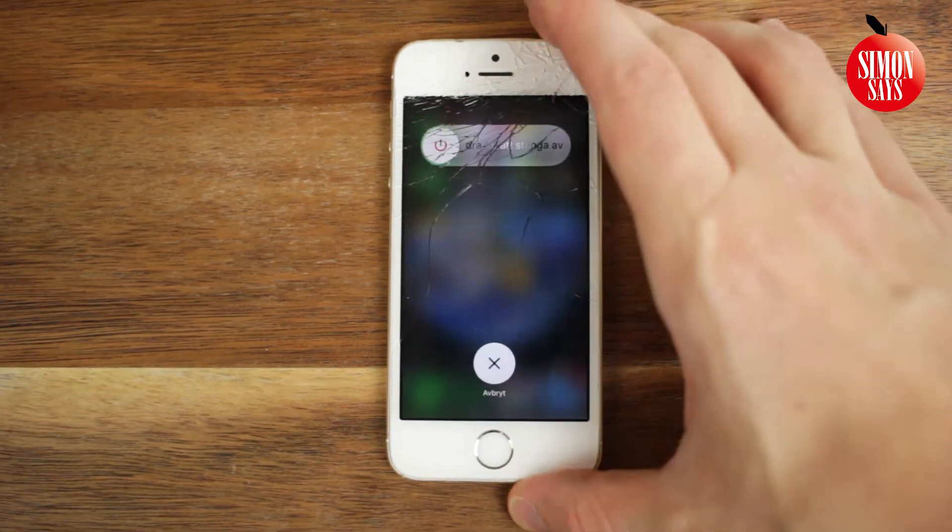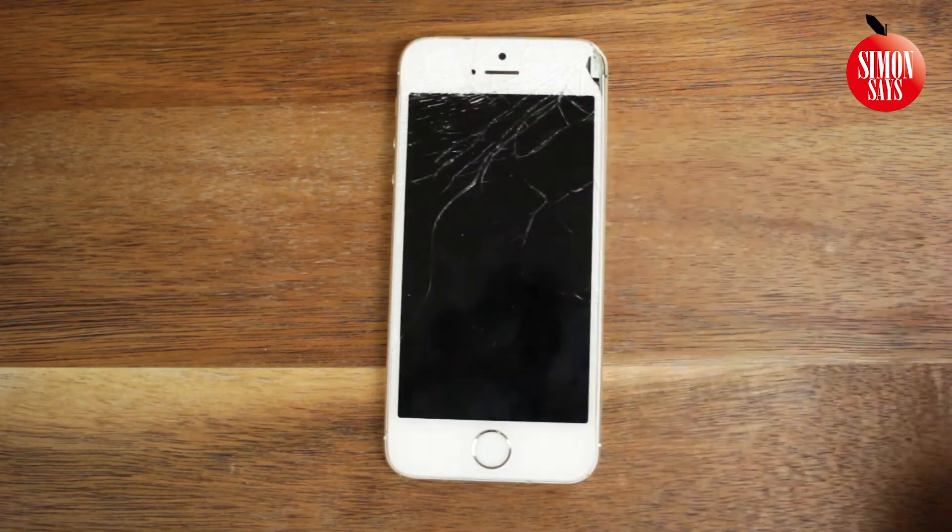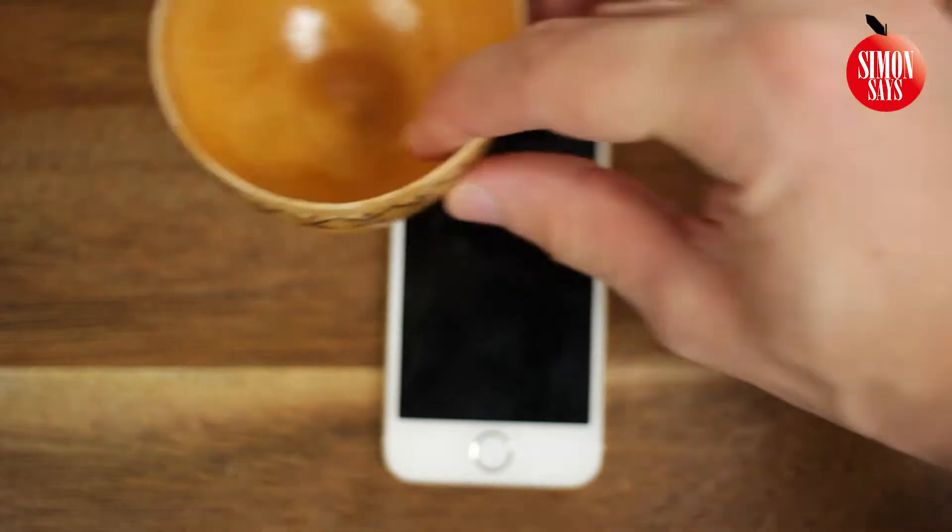Begin by turning the iPhone off. Also grab something which you can sort the small screws and other parts in.